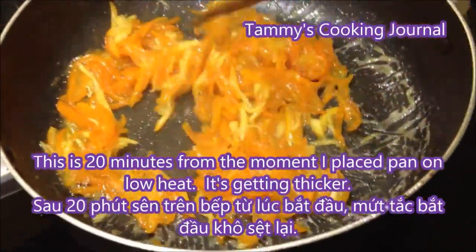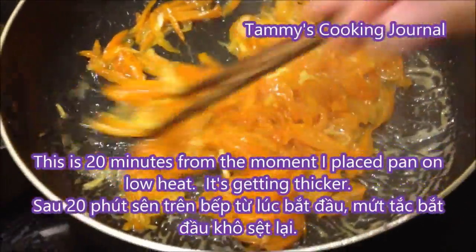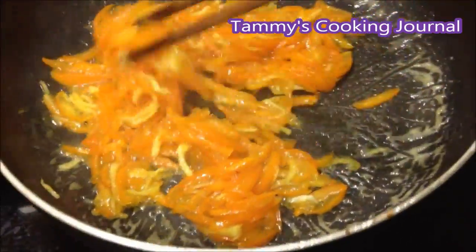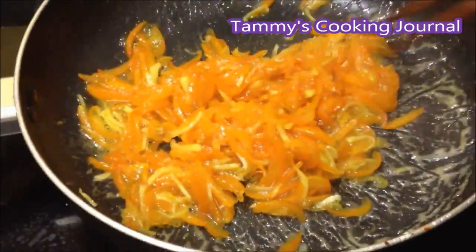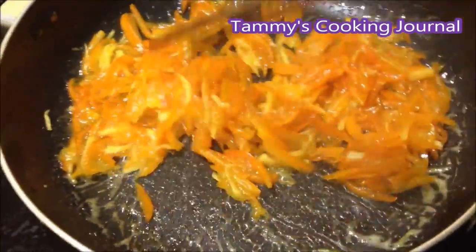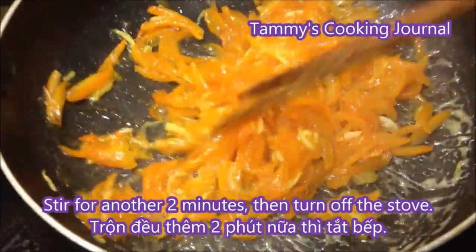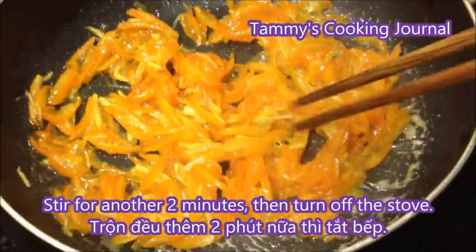This is 20 minutes after I placed the pan on the heat. As you can see, it's getting a little bit thicker because you don't see as much water or sugar solution. At this point, you need to stir it constantly for about 2 more minutes.